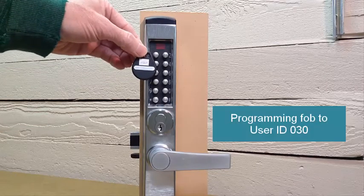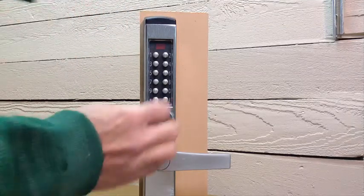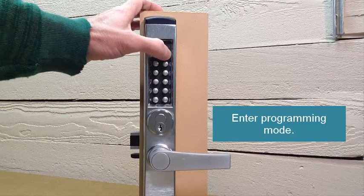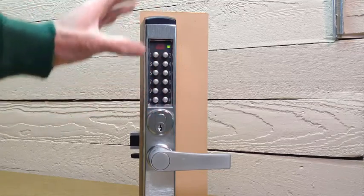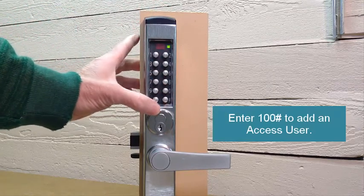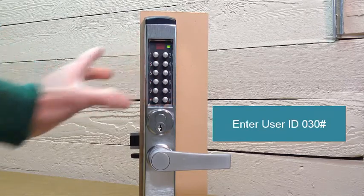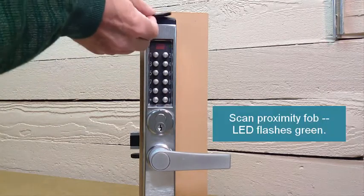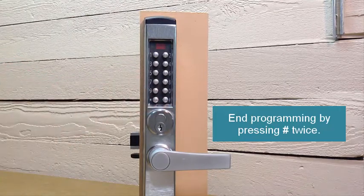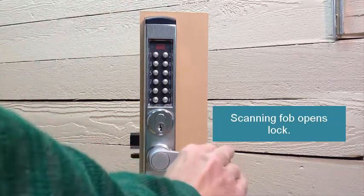Here are the actual steps. The key fob doesn't currently work — we get a red LED indicator and a buzzer. We enter pound, then the master PIN 1-2-3-4-4-3-2-1, then another pound sign to enter programming mode. We enter code 100 pound to add a standard access user, then user ID 030 pound. We scan the credential and enter the pound sign twice to finalize the programming operation. The fob will now open the lock.